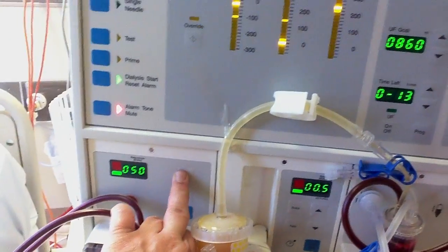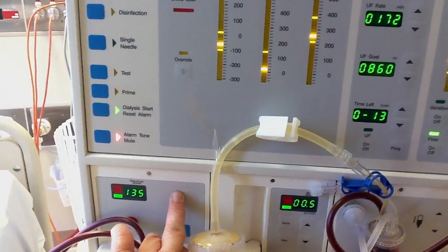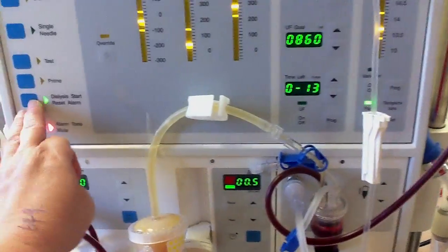I'm putting the pump speed back to 100, 150. It doesn't matter what rate, but the faster it is, the faster the filtrate is coming off.